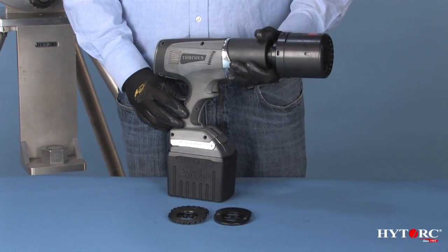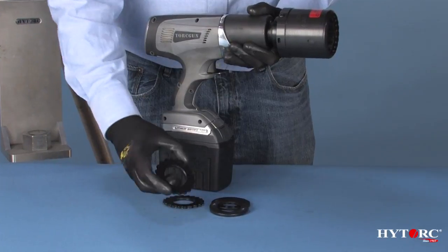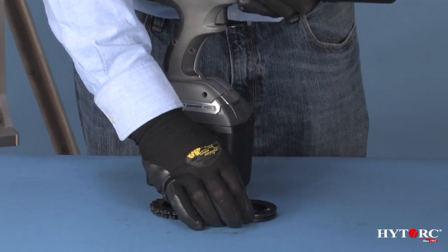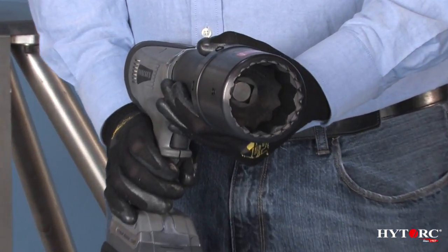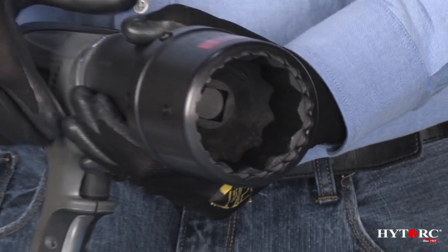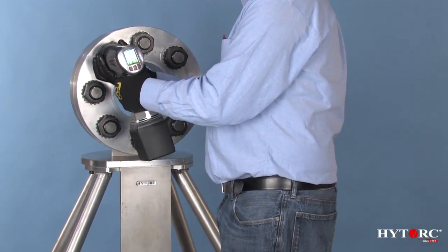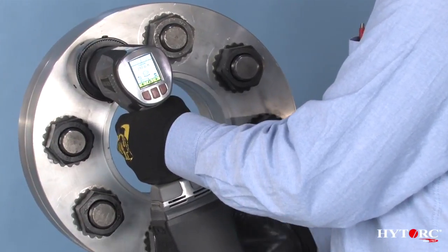We can't leave without showing you one more great feature of the lithium series: its ability to work with the amazing high-torque washer and its companion friction backup washer. These simple hardened washers eliminate any pinch points and keep the back nut from turning. The double-splined drive socket secures onto the tool in place of the reaction arm — the outer socket holds the washer and the inner socket turns the nut.